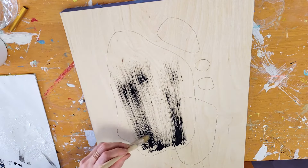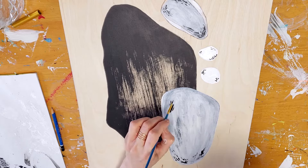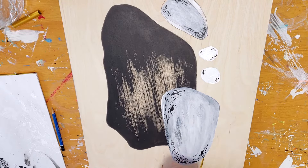Any brush can be used for dry brushing — a filbert brush, a fan brush — but a firmer bristle will give you the maximum effect.